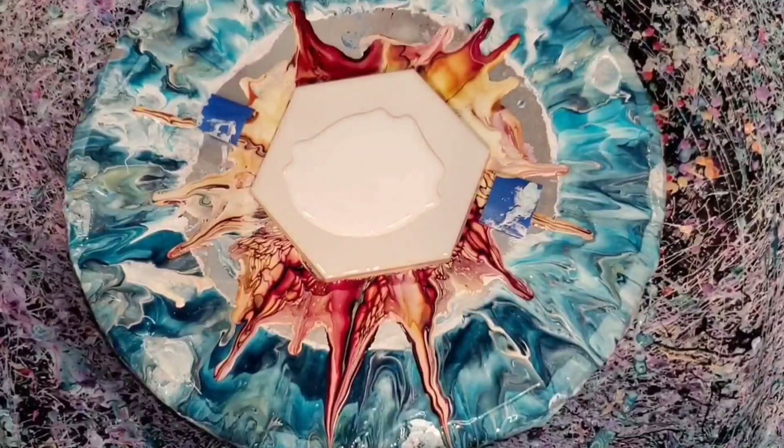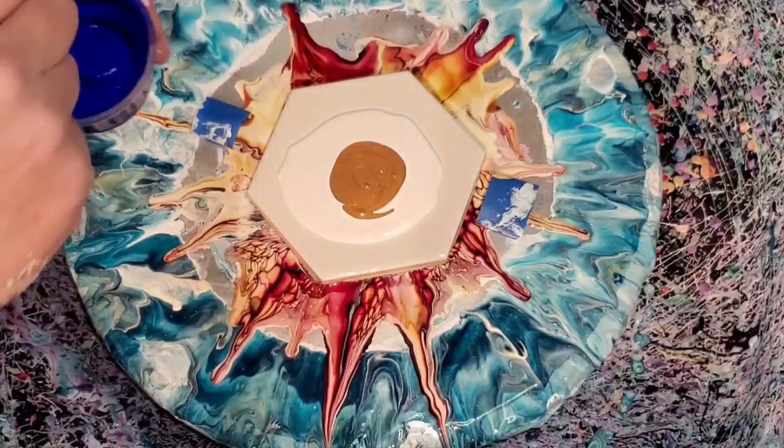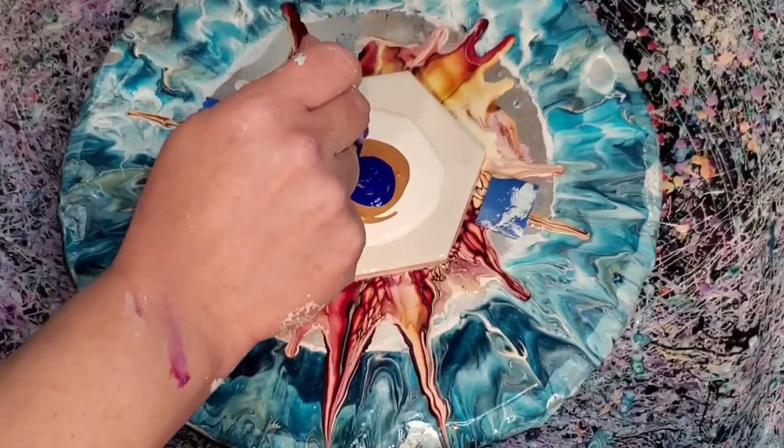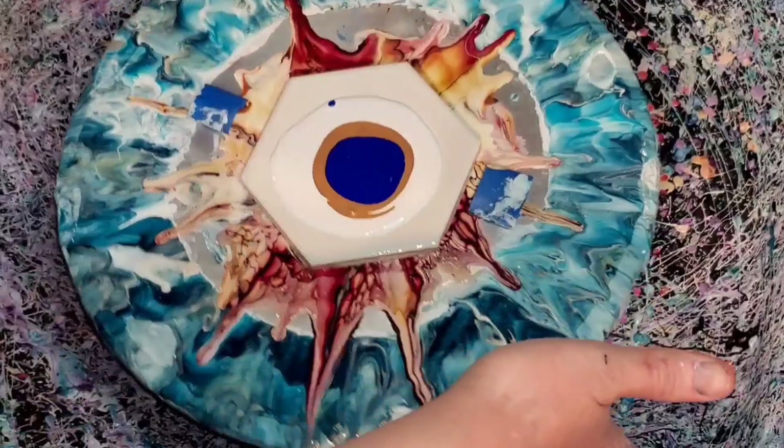Hi everybody, welcome back! It's Mandy from Hope Designs. Hang in here with me through this quick color test — we're going to use these colors on an 8-inch wood round. First color on top of our pillow paint is Egyptian Coin by Color Art. Next color is Bellagio Blue, which is a Putting on the Glitz color from Color Art — a beautiful color. And then we're going to do a fan favorite of mine: Australian Red Violet from Matisse.